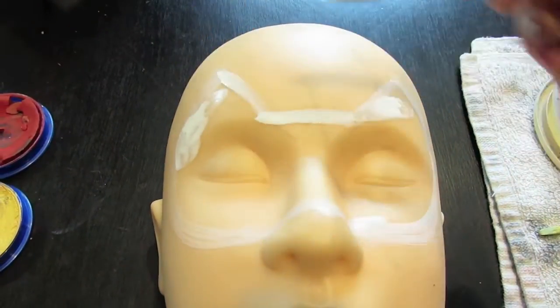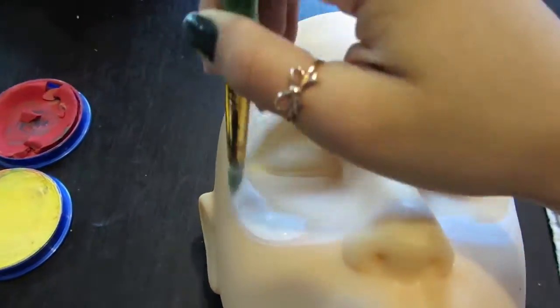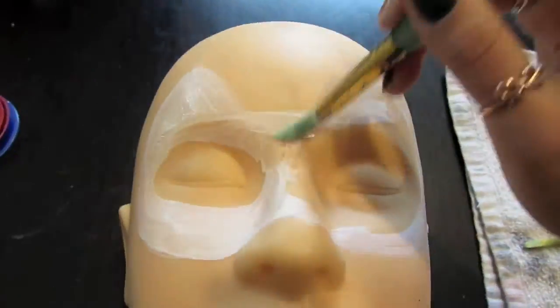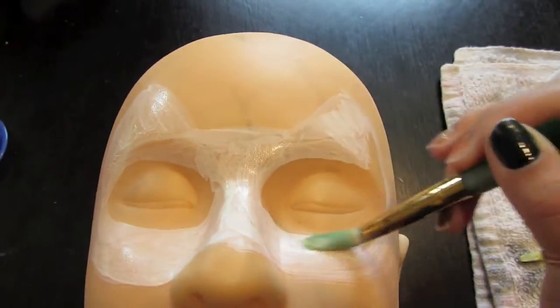Then you're going to go ahead and fill out the entire mask. You can avoid painting your eyes, so just as with the skeleton face, you're going to not paint the hollows of your eyes. Try to get the paint as white as possible and as even as possible.